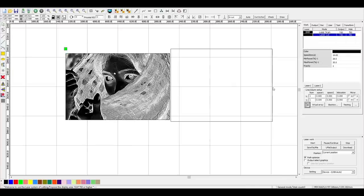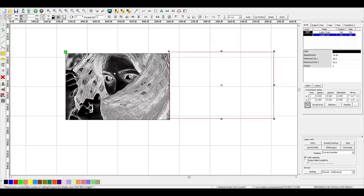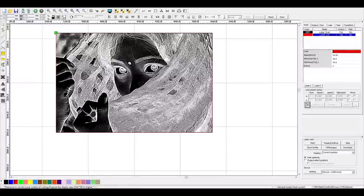Since I want to cut out the image, I draw a rectangle with the same size as the image. I can give it another color from the bottom pattern so we can use different settings for the cutting part. I will center the rectangle using the center bottom option in the top menu so it overlays the image perfectly. For cutting, I use 10 millimeters per second and 30 percent minimal and 35 percent maximal power.